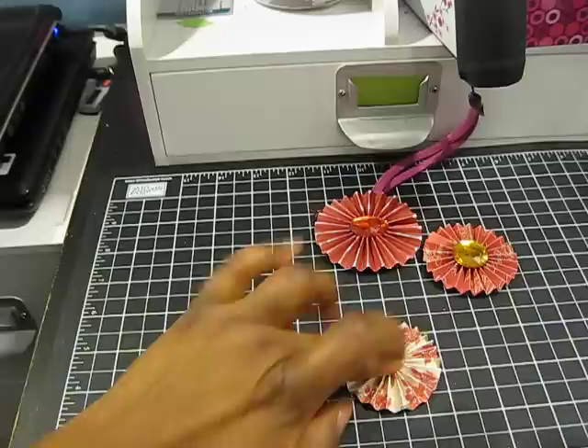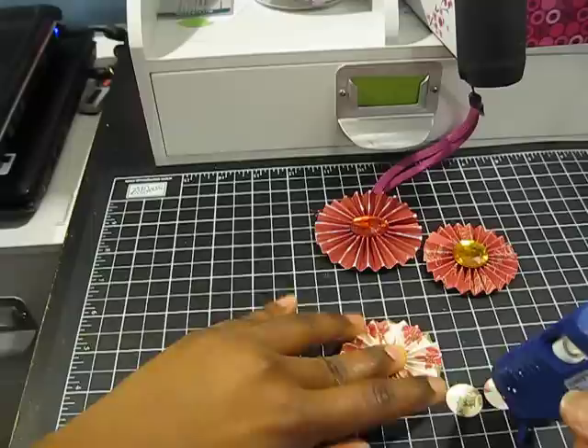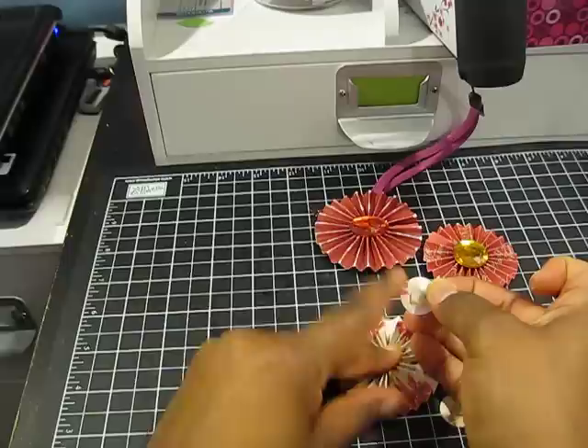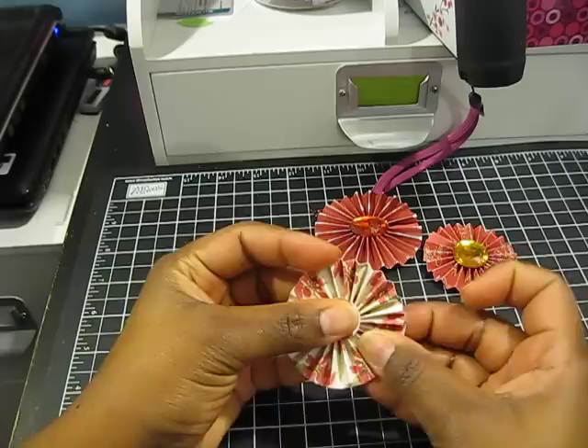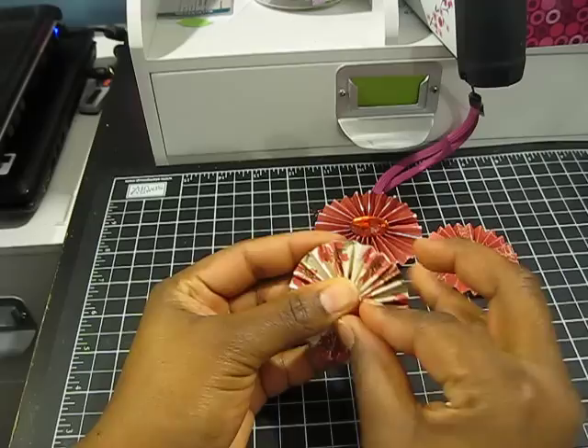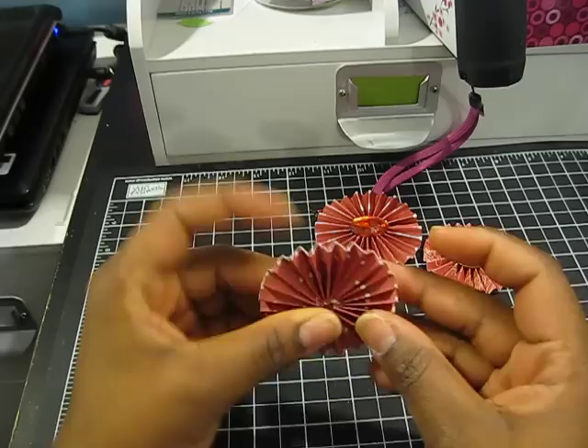Once the flower is formed, you want to have two circle pieces cut out ahead of time. I'm just going to add some hot glue to one of these pieces and stick that directly onto my flower. You want to make sure the glue dries before you lift it up — I didn't let the glue dry! Now it's dried somewhat, and that's the back of my flower, and this is the front.